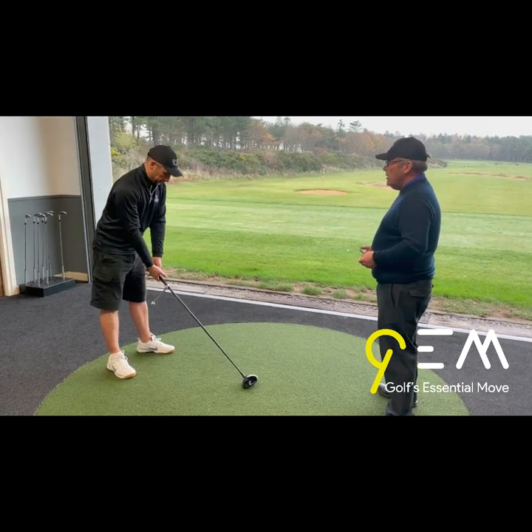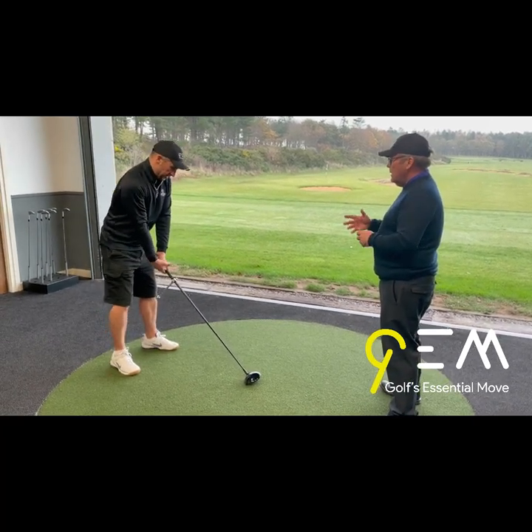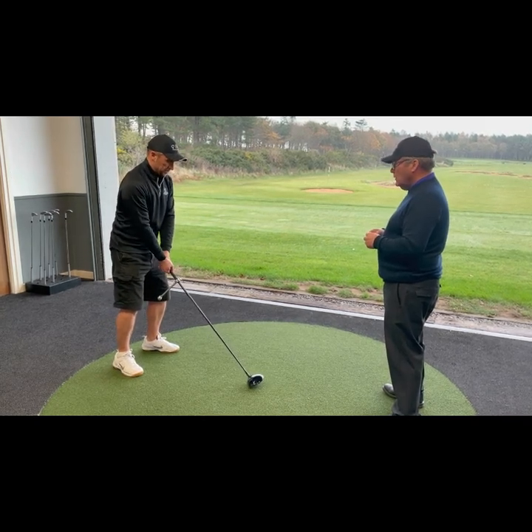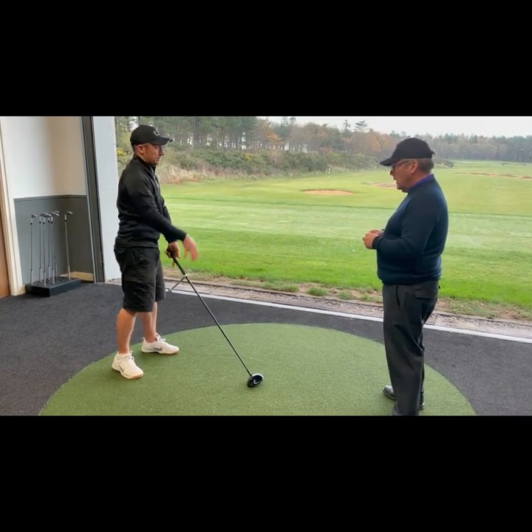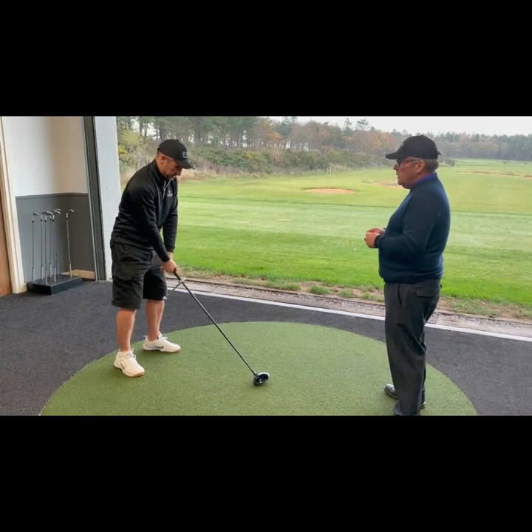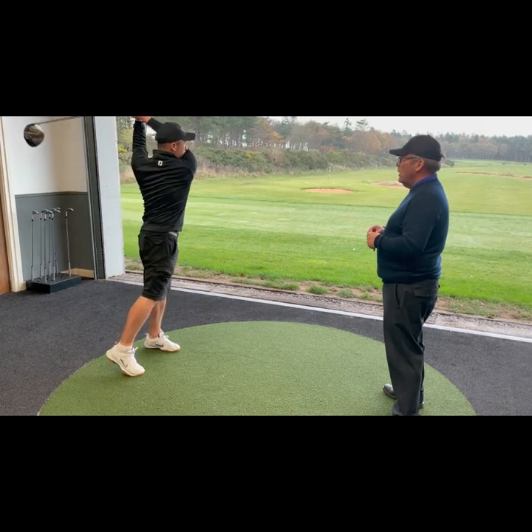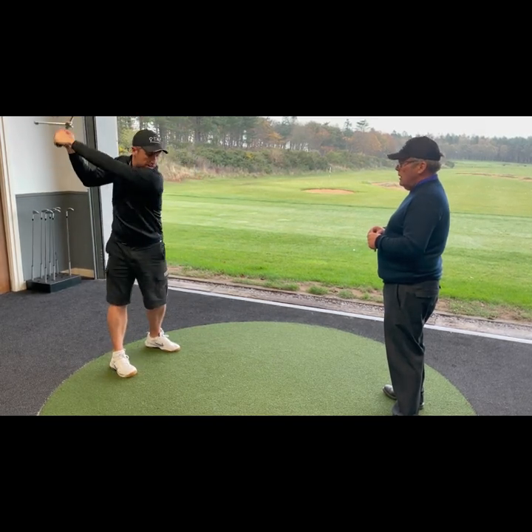It's exactly the same with the driver. I could always hit an iron far more consistently — the driver is the one. Well, the longer the club the more you slice, the shorter the club the more you hit it to the left. Is that right?